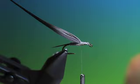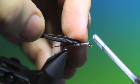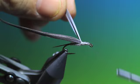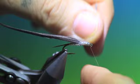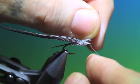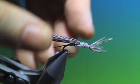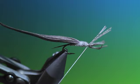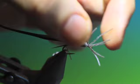Then a lighter quill section — we'll tie this in and tie that down. Move our thread forward behind the hook eye, then we'll take this for the thorax. Keeping tension on your tying thread when you're doing this, just take one or two at a time and they'll come off very close into the tying thread — you must keep tension on your tying thread otherwise you'll pull them out.